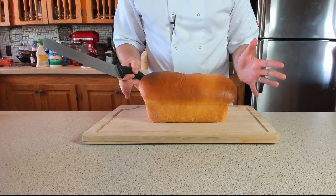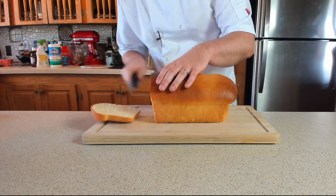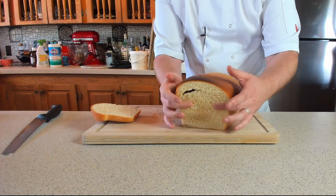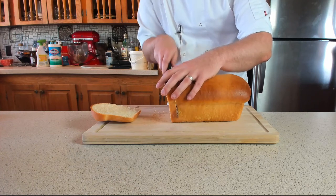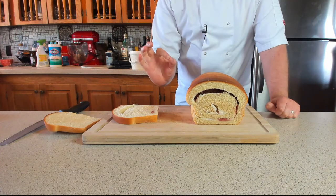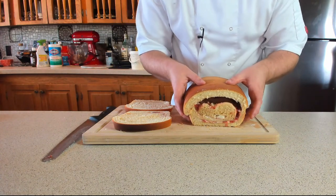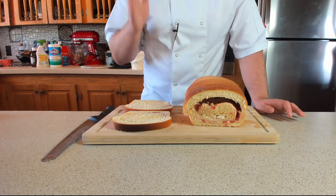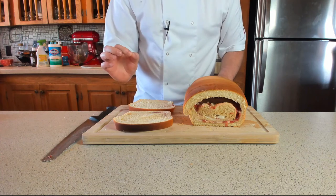Now it's the moment of truth — hail or fail! First slice — we haven't got to the swirl yet, but that brioche is looking fabulous. Oh my goodness, that delightful swirl has come out an absolute treat! The only downside is it has slightly sunk in the middle, but the flavor is there, it's cooked all the way through. A little less time on the proving next time, but other than that it's turned out fantastic. We've got two lovely slices with beautiful jam and cream cheese running through.